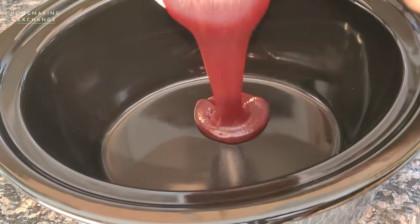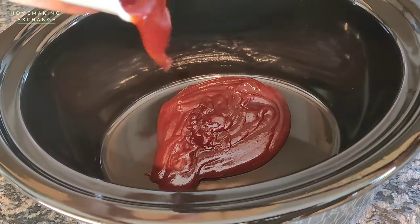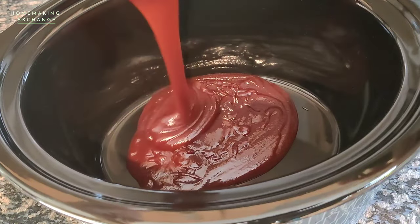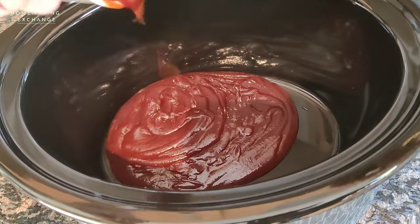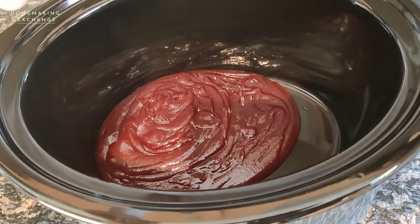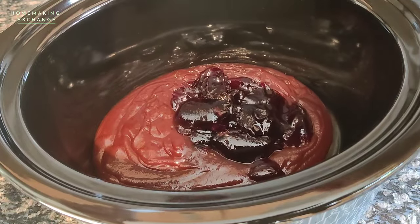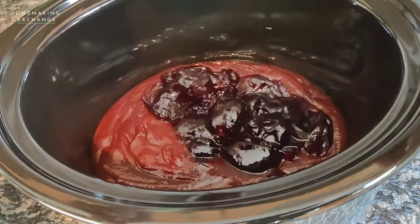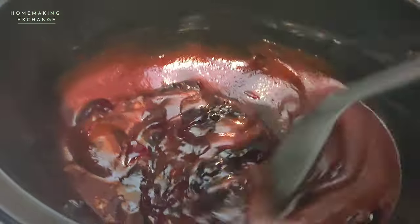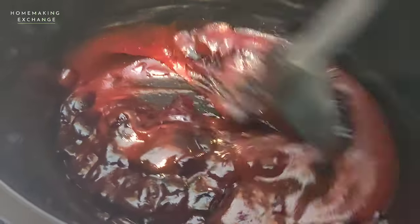Get a large slow cooker and pour your barbecue sauce into the bottom of it. Then add the grape jelly and mix those together as best as you can. The jelly will still be clumpy at this point.